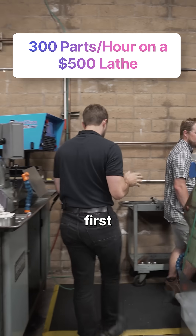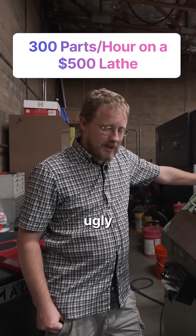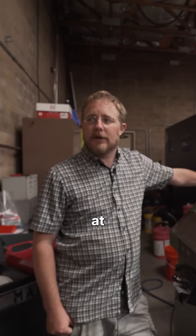So this is your first lathe, correct? This is my first machine. It's rusty, it's ugly. I knew that when I bought it. I bought it specifically, actually, when I was still working at another shop.